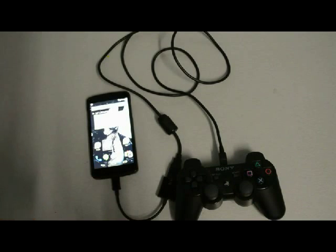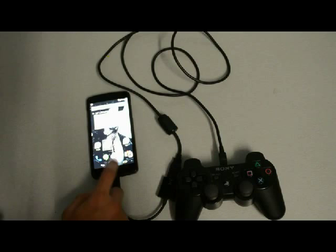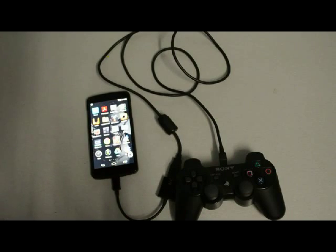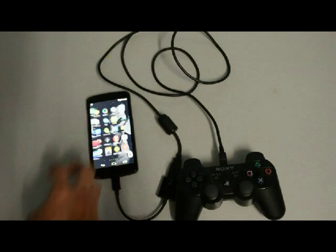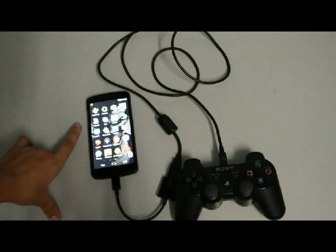So let's take this to another step — let's play PSP games with this arrangement. In order to do that you have to download a PSP emulator called PPSSPP. I know it's a weird name but those guys developed it like that.